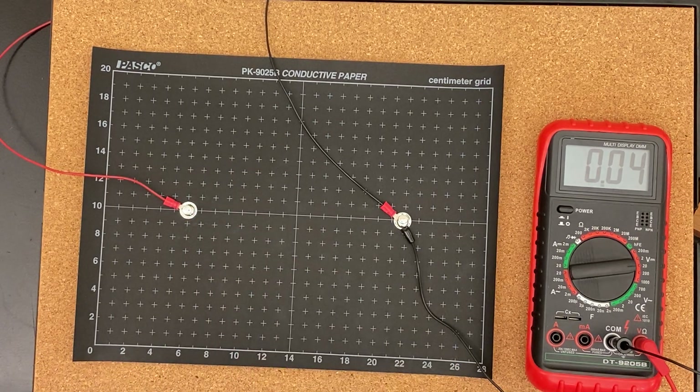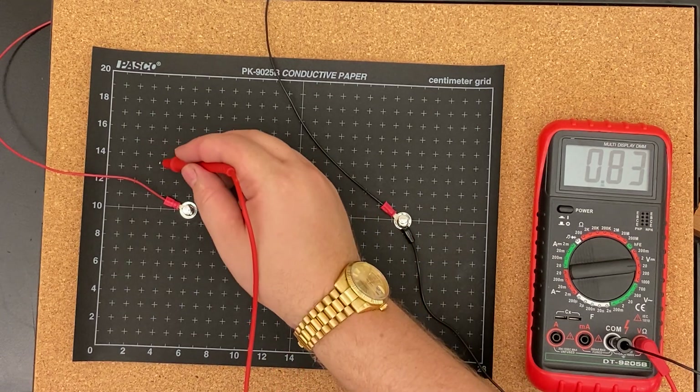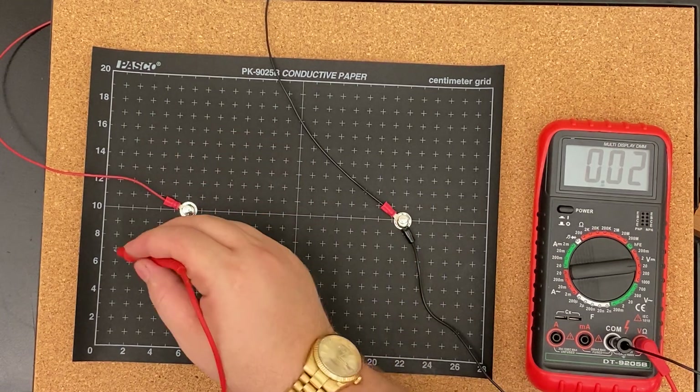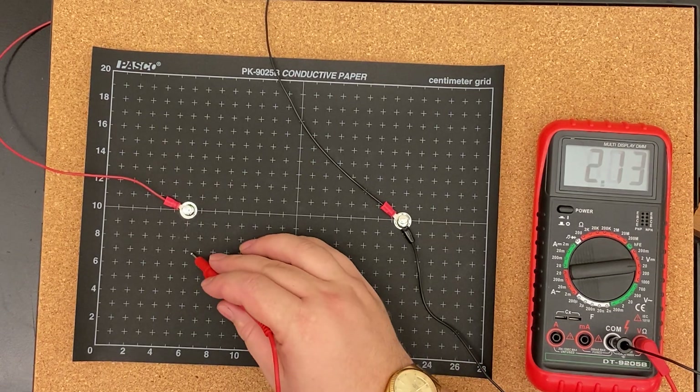Mark those on your piece of paper, then connect them. Those are called equipotential lines, because it's a line where everything has the same potential. Don't just zigzag — assume they'd be rounded and try to make it logically rounded. I'm now going to find a bunch of spots that have 8 volts.